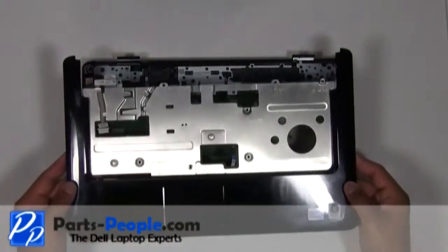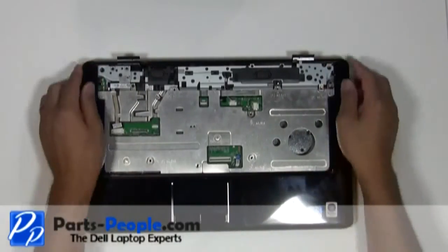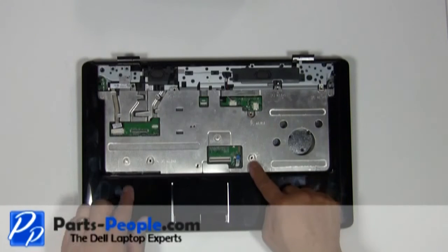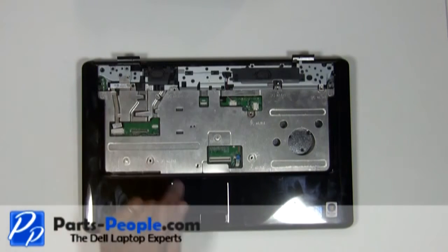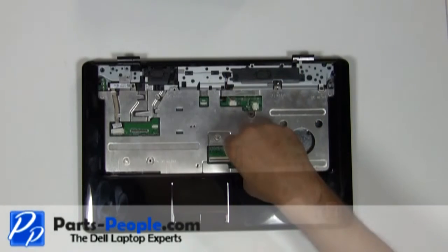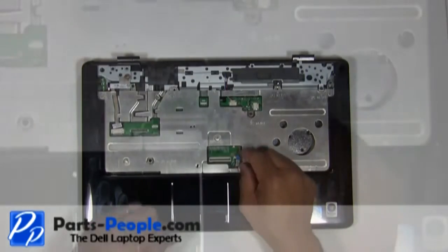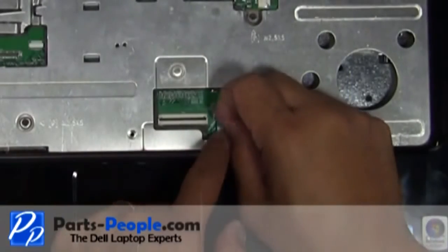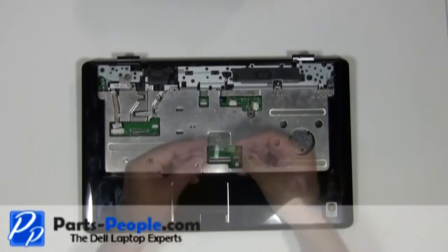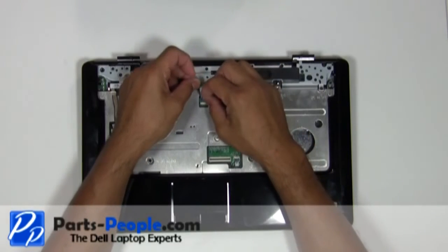Lay the touchpad palm rest on the base and snap the edges in. Screw down the touchpad palm rest with the five screws. Connect the touchpad to the motherboard. Place the power button board and cable into the motherboard connector and press down on the connector latch.